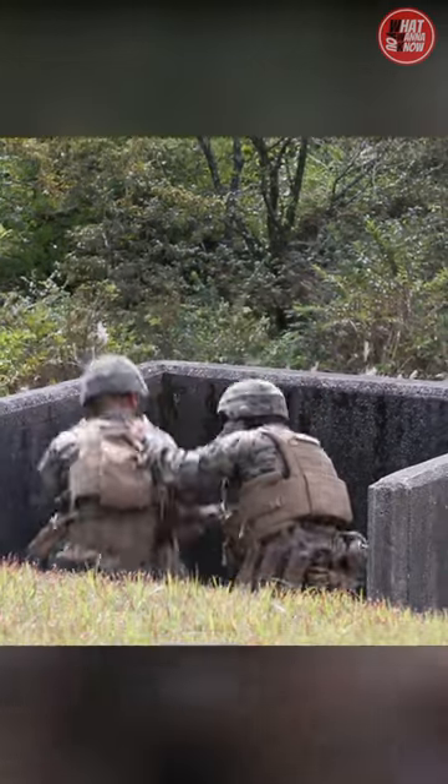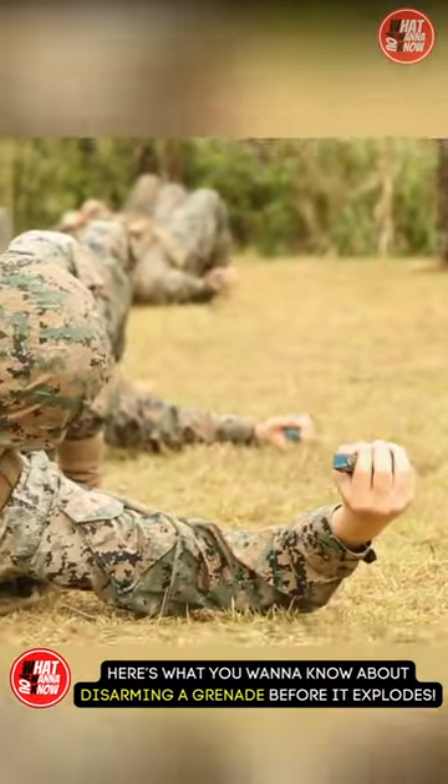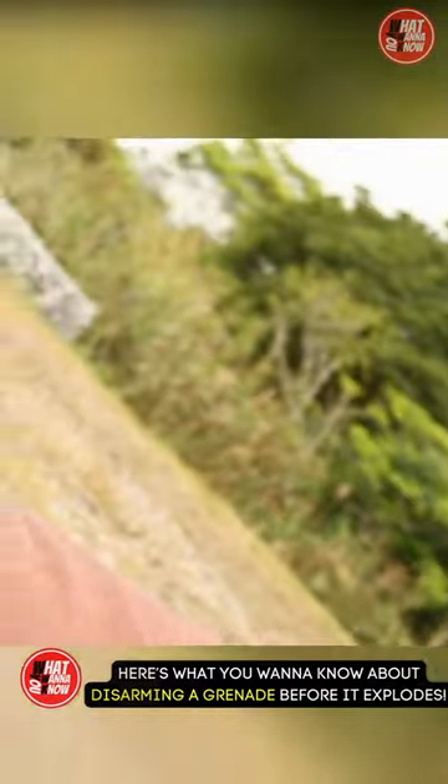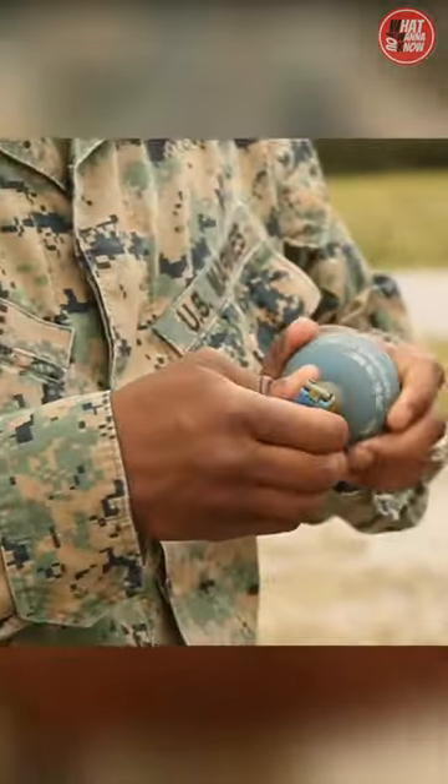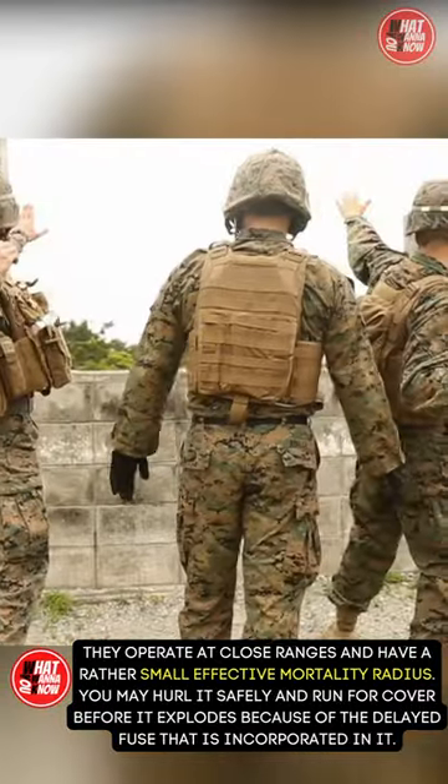Neutralizing a grenade is not as easy as you think it is, like when you see in most movies. Here's what you want to know about disarming a grenade before it explodes. Grenades are small devices that can be hurled or set up as booby traps, and include explosive or poisons. They operate at close ranges and have a rather small effect than mortality radius.